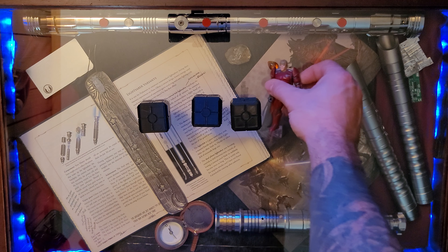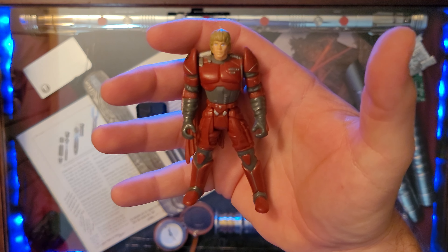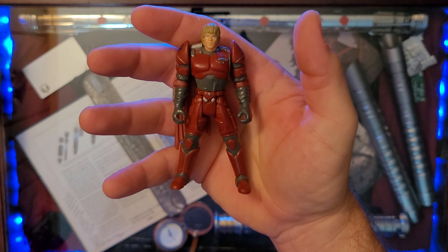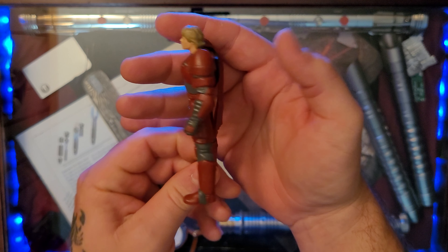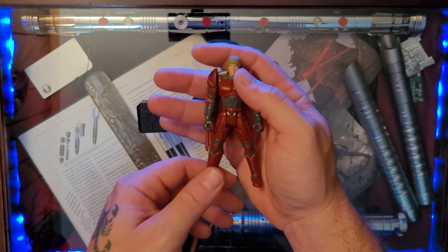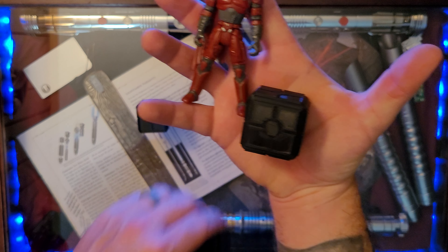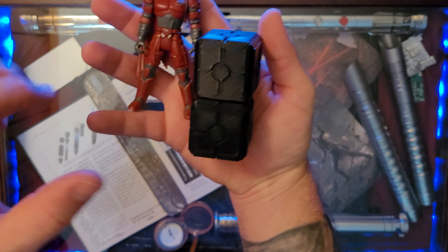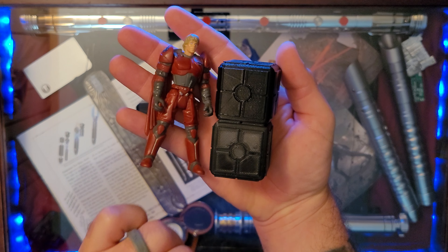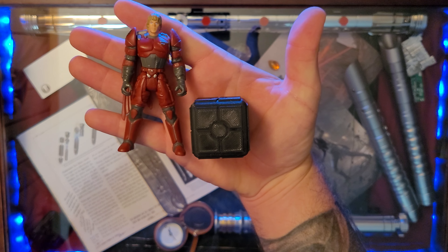We gotta show some size comparison here. I pulled out Luke Skywalker in his bounty hunter outfit from Shadows of the Empire — remember those Shadows of the Empire releases back in the 90s? The great video games, the comic book tie-ins. Let's go ahead and bring them up for scale. These can obviously be stacked up and they are beautifully scaled — goes right alongside there.